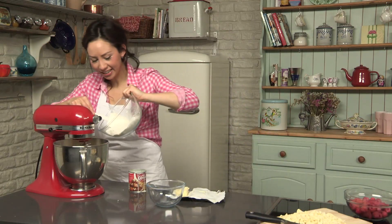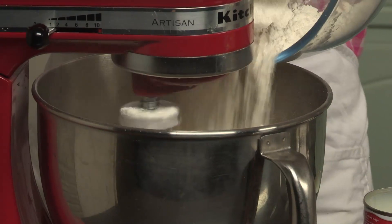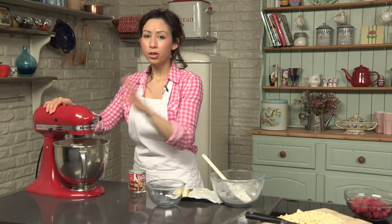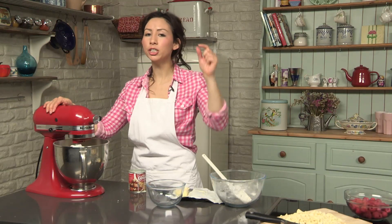Next lot going in. You can find all the quantities and the full recipe in the description box.